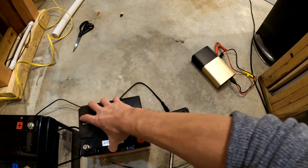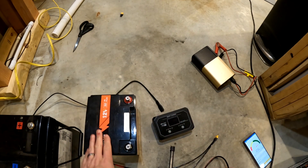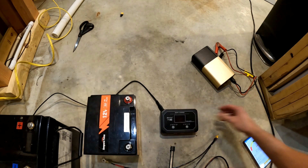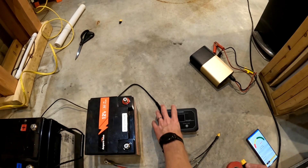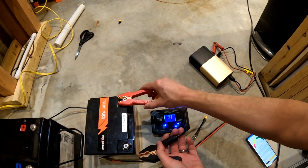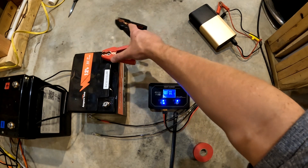The other battery we're going to try out is this Ampere Time 50 amp hour battery. It should be right around 80 percent. Let's go ahead and try it with the clamps first — we're just going to do high. With the clamps, it looks like we're getting 6.4 to 6.5 amps.